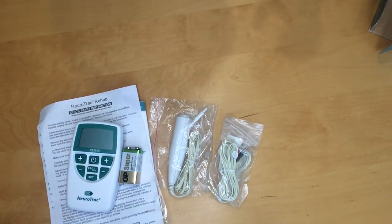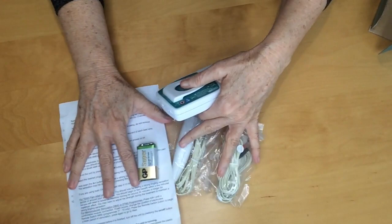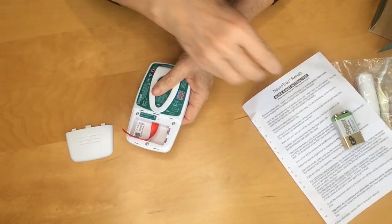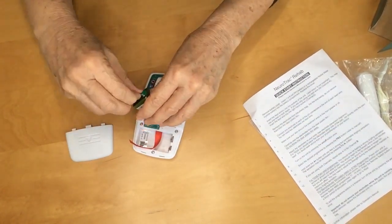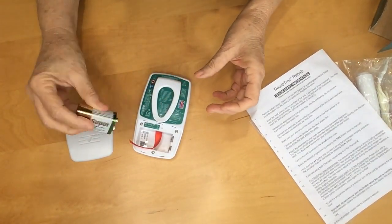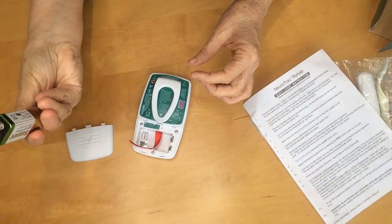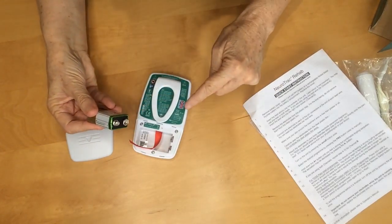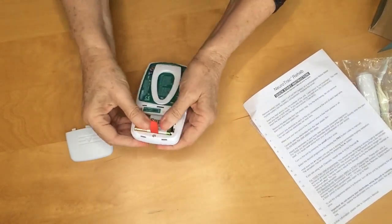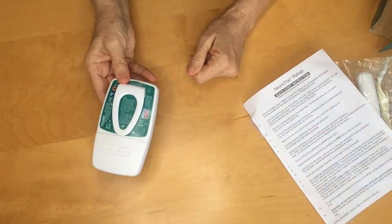So now I'll run through how quick and easy it is to actually set this up. I usually do this together with the clients so they can see how easy it is as well. Open up the back — there's a little bit of protector tape on the battery. One of the battery terminals is bigger than the other, so it's easy to figure out positive and negative. Close the back — all ready.